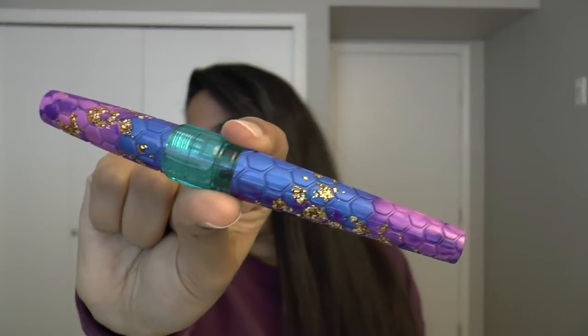It is a super exciting pen because it is very unlike many other pens that are out there. It's bright and colourful. I really like it.